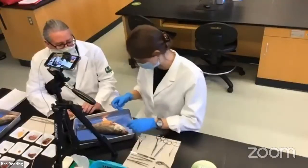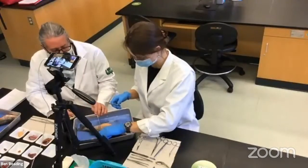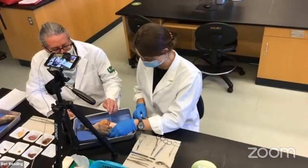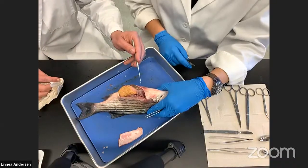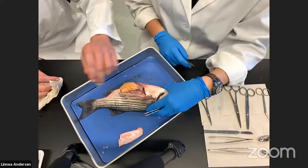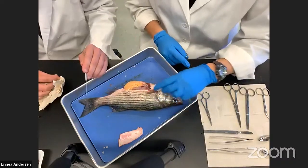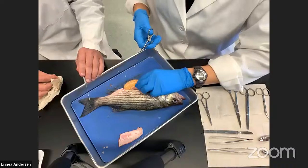Linnea has already prepared this fish. We cut away a window on the side of the animal — inserting scissors into the anus, cutting ventrally up to the pelvic girdle, then up to the dorsal aspect, and then cutting this piece out. This is the proper way to dissect a fish. What we see then are the internal organs. This fish is in fact a female. This organ right here is the gonad — that is an ovary — and it's fully loaded with eggs.